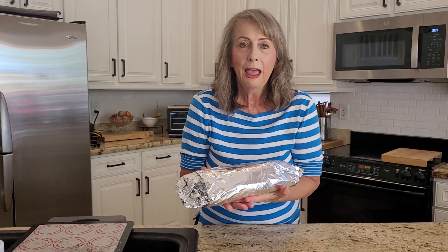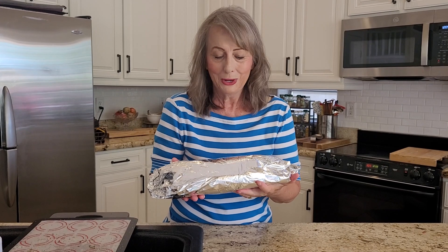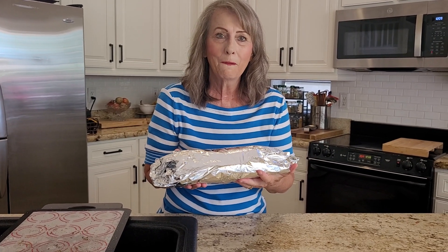It looks like a hoagie. So this is going to go in the oven at 380 degrees. It's going to cook for about 50 minutes. It's going to come out all steamy, all cooked and all incredible. This is a campfire meal in the oven.